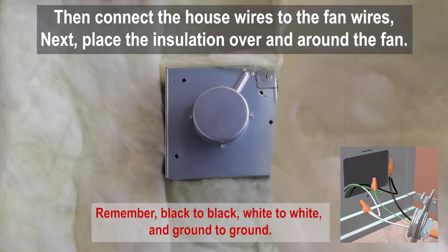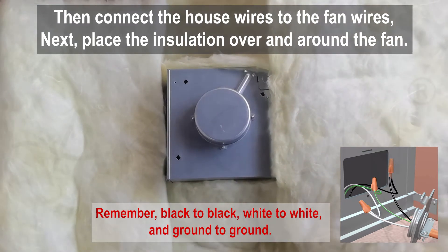Connect the house wires to the fan wires. Next, place the insulation over and around the fan.